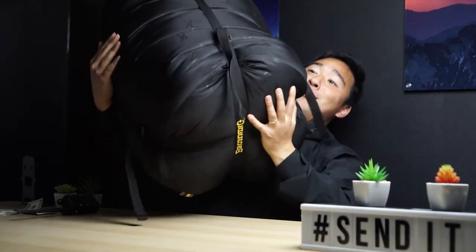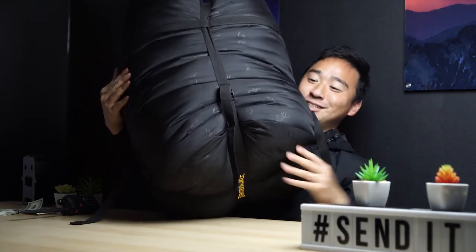This bag is coming in at just under $200. Considering that you're trying to get a sleeping bag for two people, that's a great deal. My other sleeping bag is a 15 degree bag and it's $300 for one bag. Just know that this is a great value, but it's not for everybody.